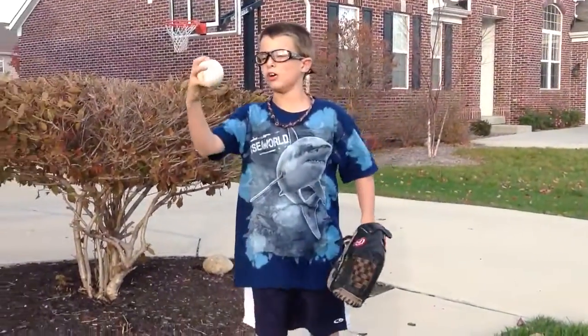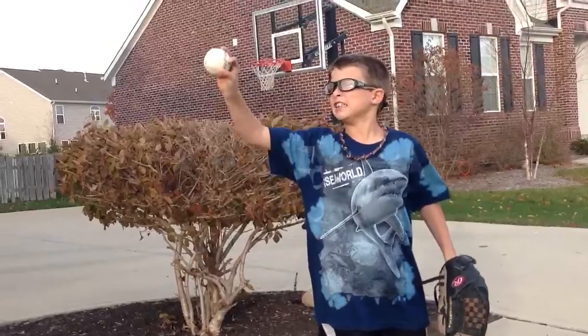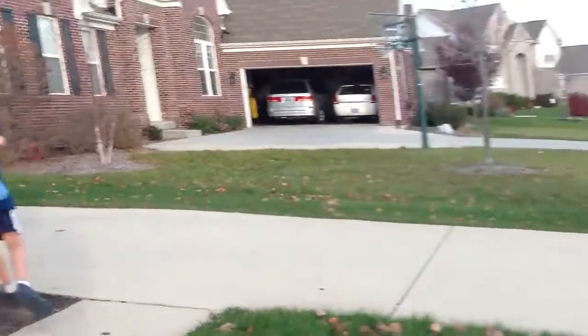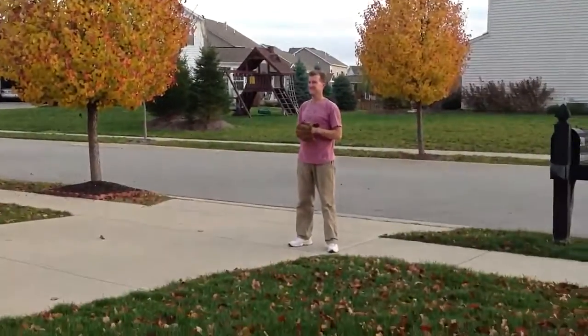Next, I'll throw a curveball. I grip it like that. It was a circle, but not so — you go like that. Fantastic.